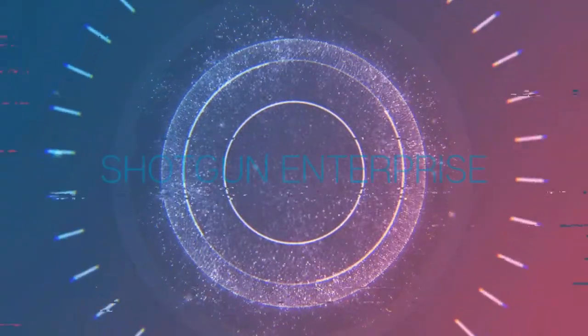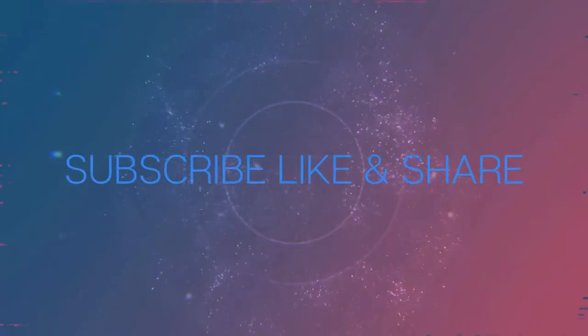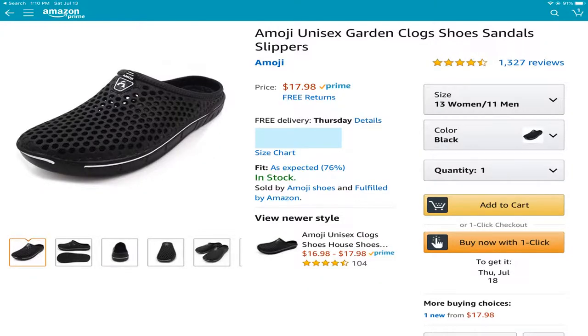Shotgun on the mic. Today we have Amogee Unisex Garden Clogs Shoes, Sandals, Slippers made by Amogee. Check out the unboxing. If you want a pair, go to Amazon — $17.98.